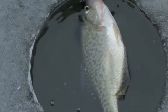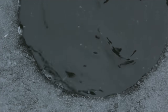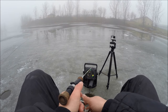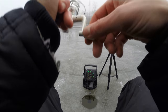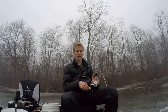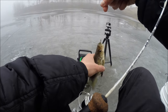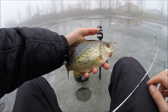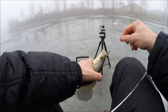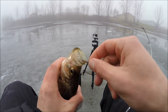There we go — making me look good. That is awesome guys. These aren't huge crappie, but they're definitely a good sized crappie for sure, at least in my opinion. I don't really catch them very much, so maybe I shouldn't say that.